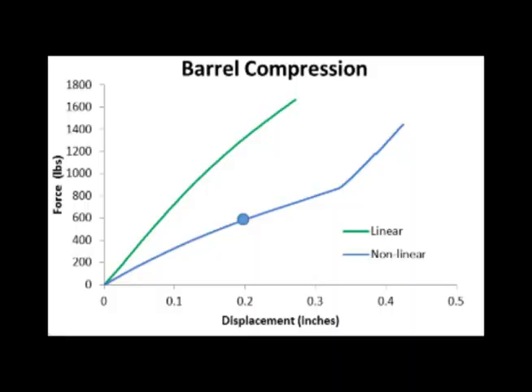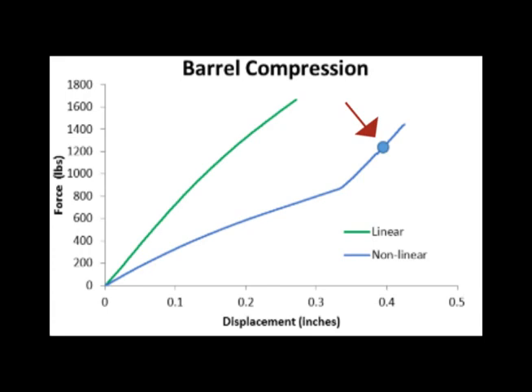If we measure the force of the bat as we compress it, we can get a plot of barrel stiffness. This plot shows the force of compressing the bat as a function of depth of displacement. This green line shows how a traditional hollow bat would respond, and you get almost a linear curve. This blue line is a nonlinear bat, and it shows how the bat has a lower stiffness until the inside barrel is contacted, and then the stiffness increases. So if you're impacting the ball with a low force, you'll be impacting a nonlinear bat with a lower stiffness. But if you're impacting the bat with a higher force, you'll have a higher stiffness.